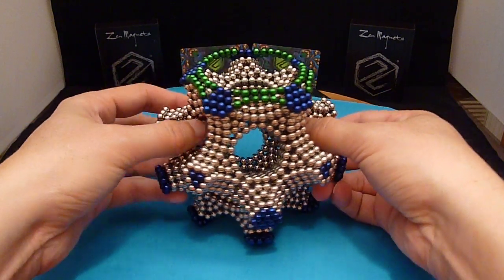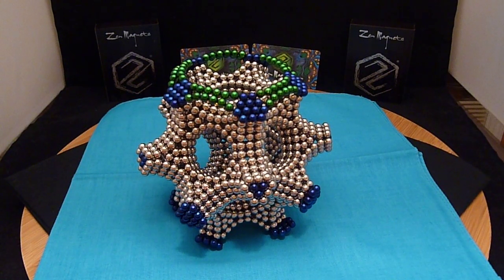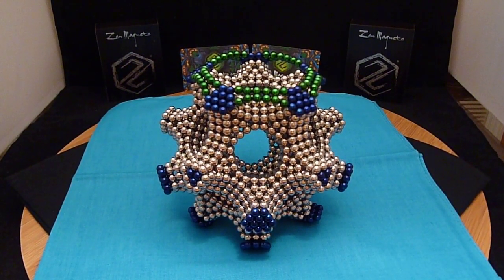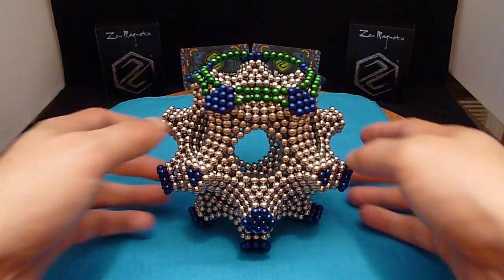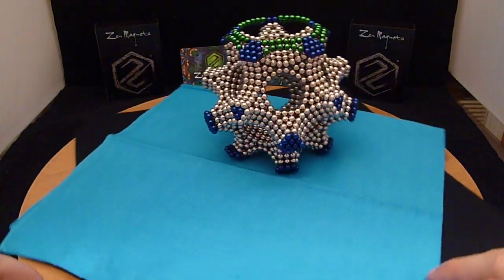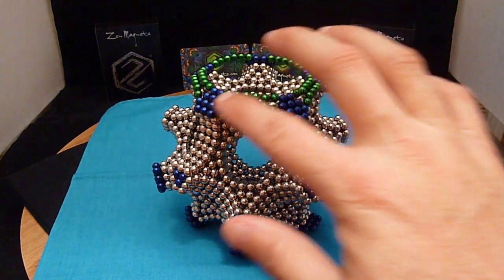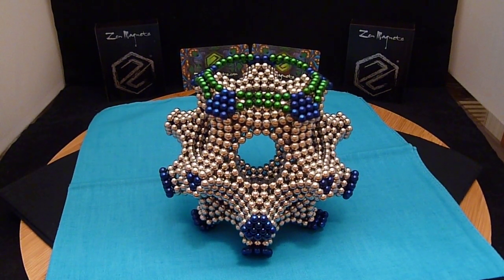Very fun construction. A lot of variation using colors — you can extend these vertices out farther if you wanted to. You can come back in and in the center here maybe put a pentagonal star. Because of the openings, some lighting from behind and you can get some very nice reflections. Give this a shot, let me know what you think. The majority of these are zen magnets; the colored ones are neoballs that they'll hopefully be selling very soon. Hope you like it, have a good day.